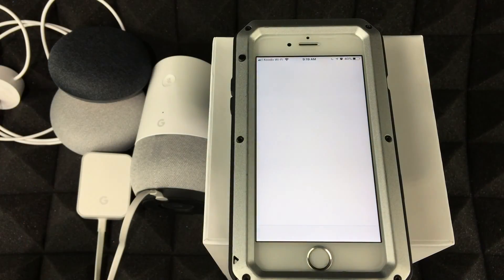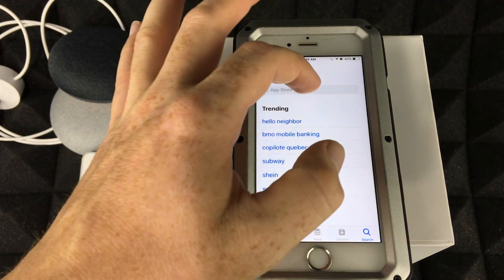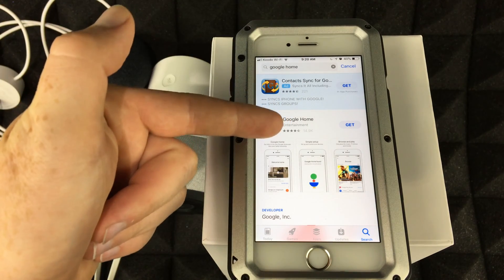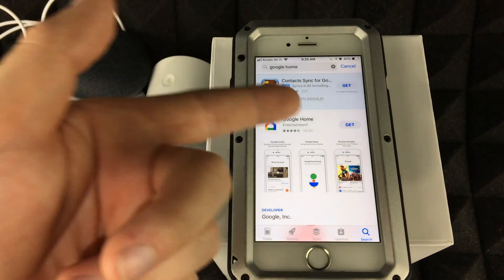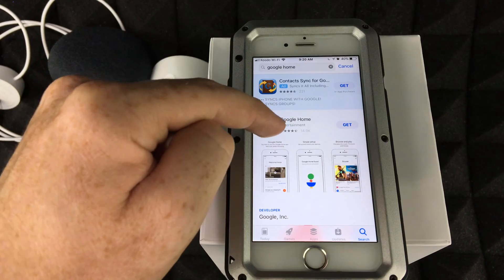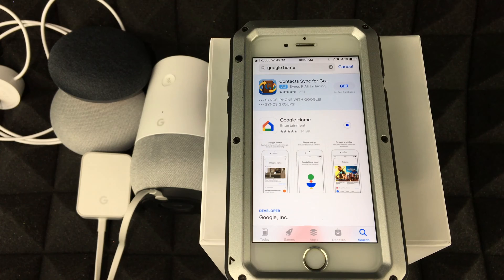Go into your App Store and search for Google Home. Here's the first option — you should see 'Get.' If you've downloaded it before you'll see a cloud icon. Just get the first result that says Google Home. It won't take long — maybe a minute or two, or five to ten minutes if your internet is slow.